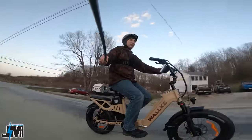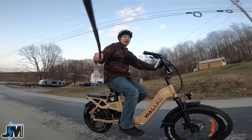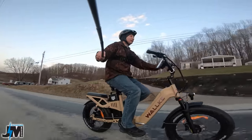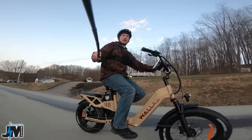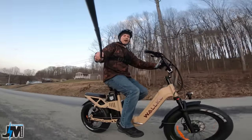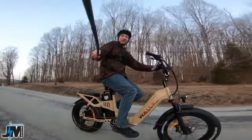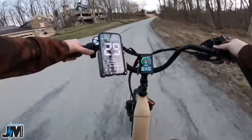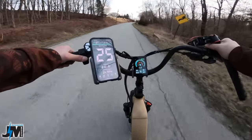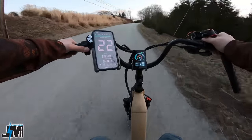I'm going to switch over to the chest-mounted GoPro in a minute and cruise really fast to that really long steep hill in the next town over and show you how it comes up that. Right now I'm in pedal assist four, pedal assist five, just throttle coming up a hill. I just hit 30 miles an hour there — this bike is fast with just throttle.